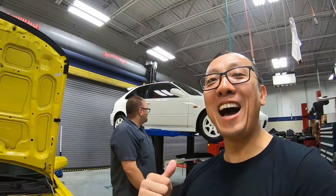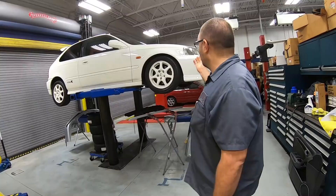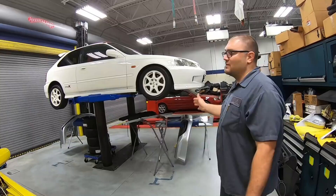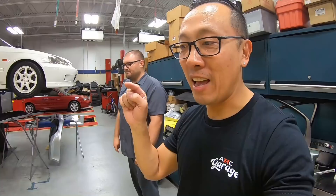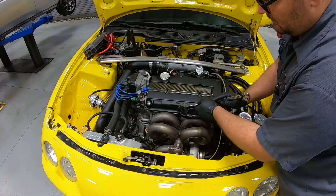Some of you guys are going to wonder what's behind us with this EK9. In the near future, we're going to have a complete series episode on how we're going to restore that very special car. Mike told me about it, and when I walked over there was a real EK9 CTR — it's a 99, the facelift, the final model, and it's bone stock. But let's get back to the Integra. Let's start off by removing the valve covers, the side covers, and hopefully we can get to it without removing the wheels.